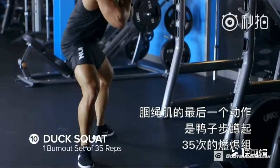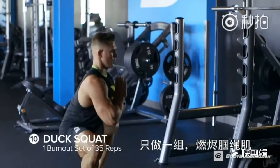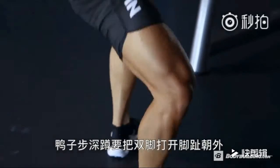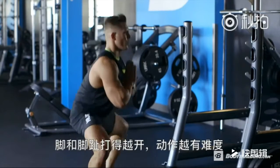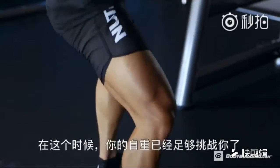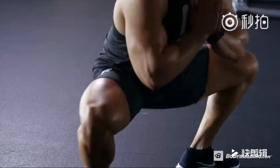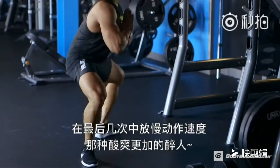Last up for the hamstrings, a 35-rep burnout of duck squats — we're going to complete this in one set. For the duck squat, you're going to point your feet outward. The more you point your feet out, the more challenging the movement can become. By this point, your body weight should be more than enough to challenge you. Slowing down the last couple reps can make this set even more challenging.